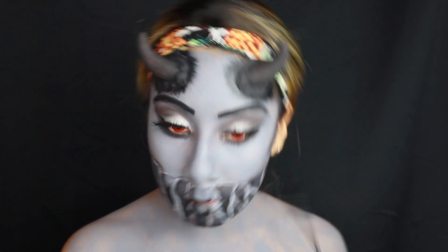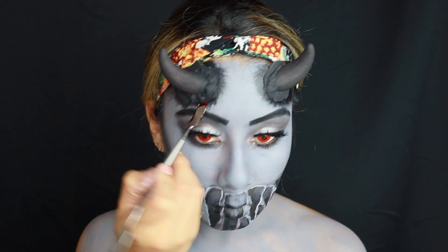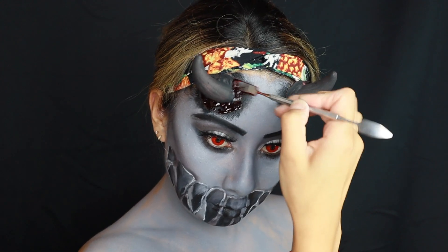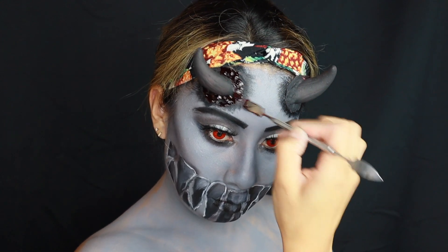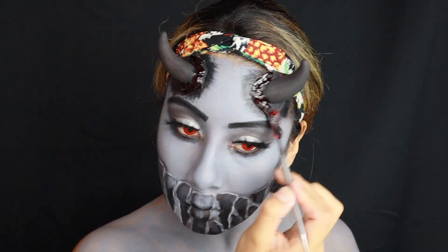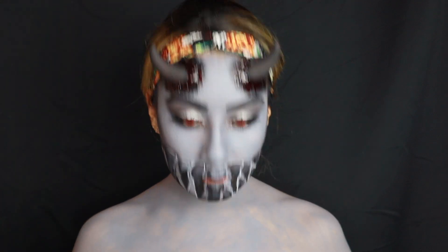My favorite part — my absolute favorite item — Mehron coagulated blood. Grabbed my spatula, dipped it into the coagulated blood, and just coated the stem of the horn all over, making it look like it grew from within and like it was painful.